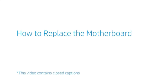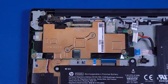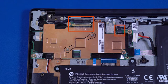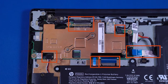How to Replace the Motherboard. Before you begin, remove the base enclosure and disconnect the battery. Removal. Disconnect all following cables from the motherboard: display panel, webcam, USB board, keyboard, touchpad, and speakers.